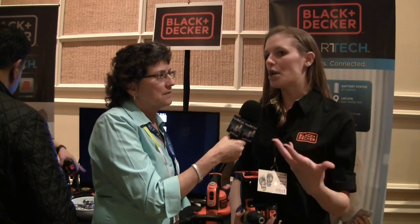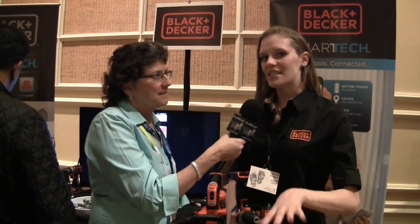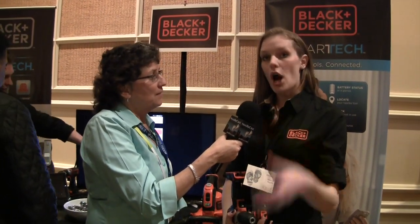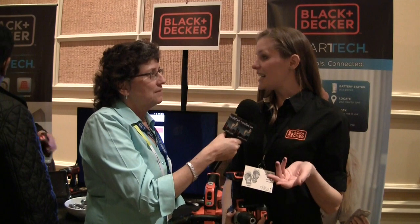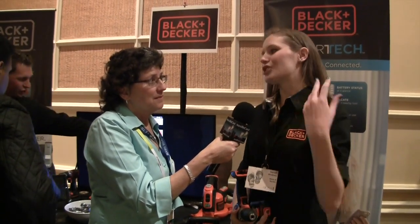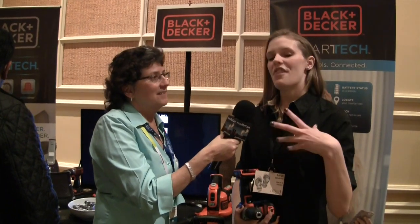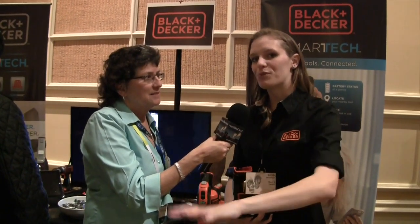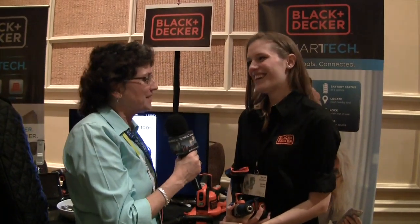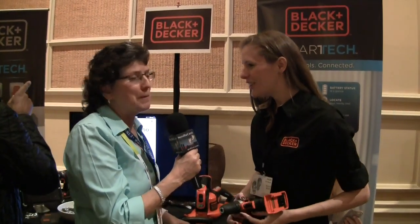The vacuum will sense whether you're on hardwood, tile, or carpet and boost power as needed. So if you're on high-pile carpet, it'll automatically sense that and boost power to pull more suction. This is fantastic — really, really cool stuff. Thank you, Sarah. People can find your products at blackanddecker.com.